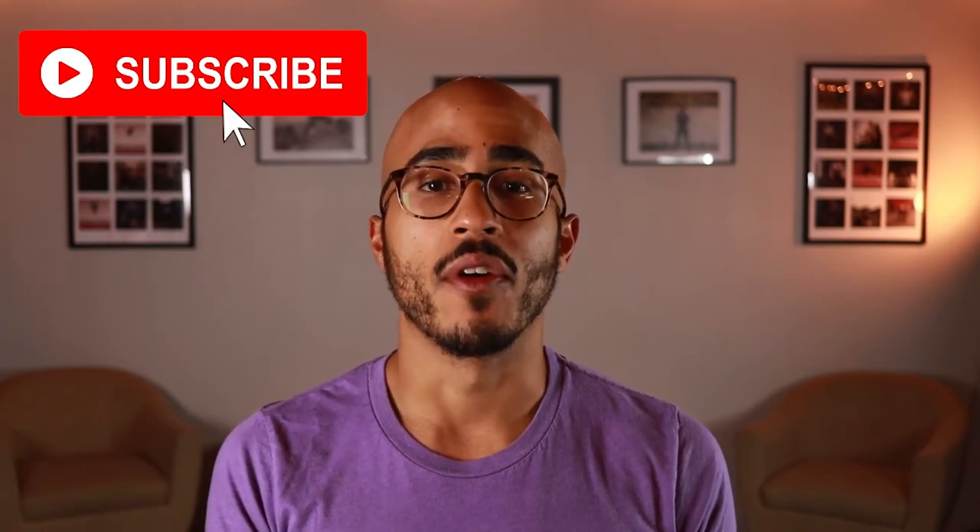Welcome back to Total Body Training, my name is Jean Carlos. If you haven't already subscribed to my YouTube channel, please click the subscription button. On this channel we go over fitness tips, trends, and tutorials to help you stay informed and get in shape. If you enjoy this video please give it a thumbs up; if you don't like it give it a thumbs down. Let's begin.